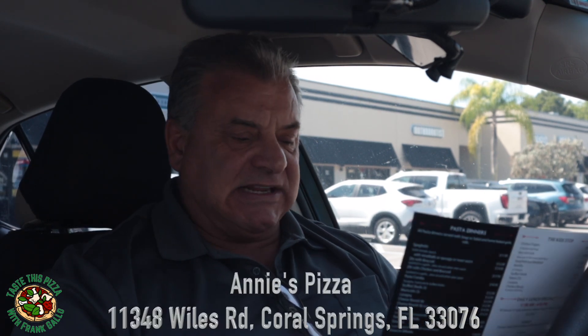Okay folks, we are back for yet another pizza review — a real pizza review by a real Italian. That's me, Frank Gallo. Today we're at a place in Coral Springs, Florida, recommended by one of my subscribers. It's called Annie's, located at 11348 Wiles Road in Coral Springs, Florida. The place has been here over 20 years, owned by the same individual.